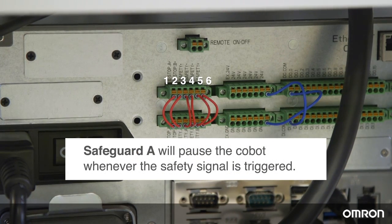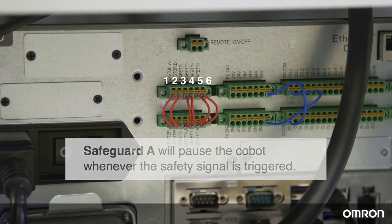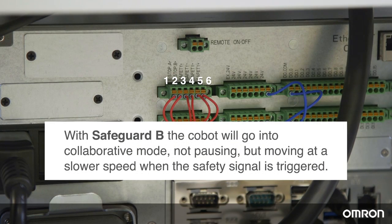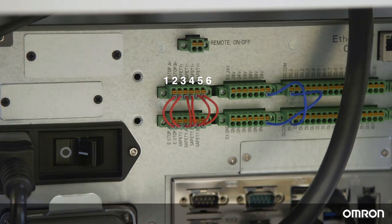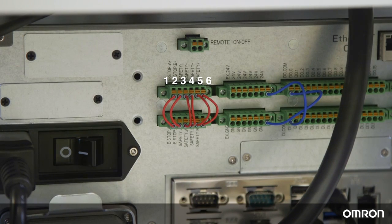Safeguard A will pause the Cobot whenever the safety signal is triggered. With Safeguard B, the Cobot will go into collaborative mode — not pausing, but moving at a slower speed when the safety signal is triggered. Safety jumpers 1 and 2 are for emergency stop. When an emergency stop is triggered, either by someone hitting the e-stop button or when the Cobot collides with an obstacle, the Cobot will shut down.